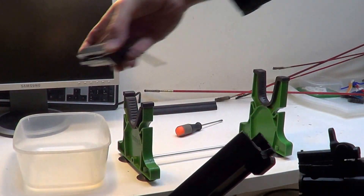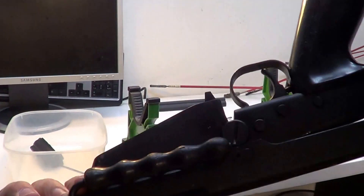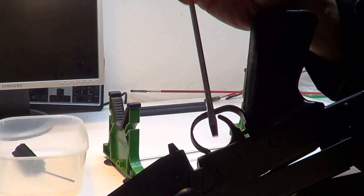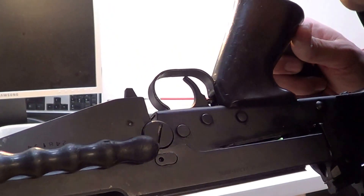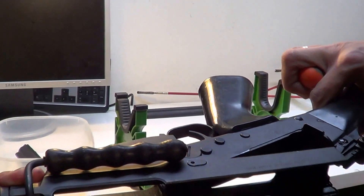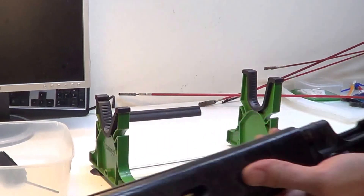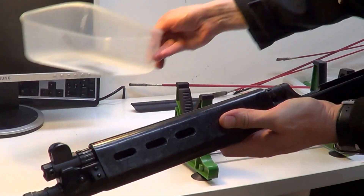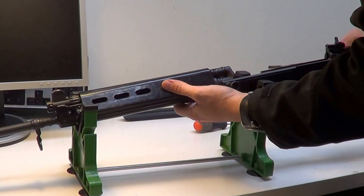We can also separate the lower and upper receiver assembly, but we are not going to do that now. What is more important to us is to check on the gas system. I will have to reset the camera for that.